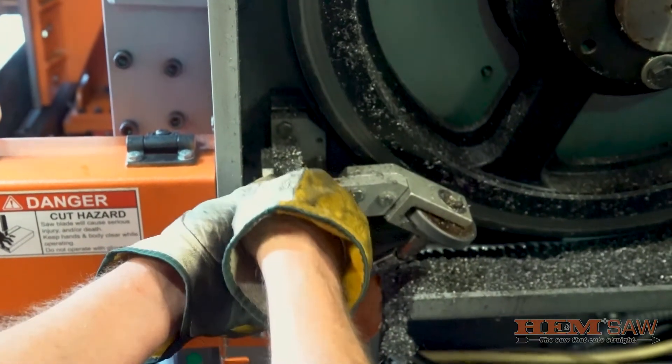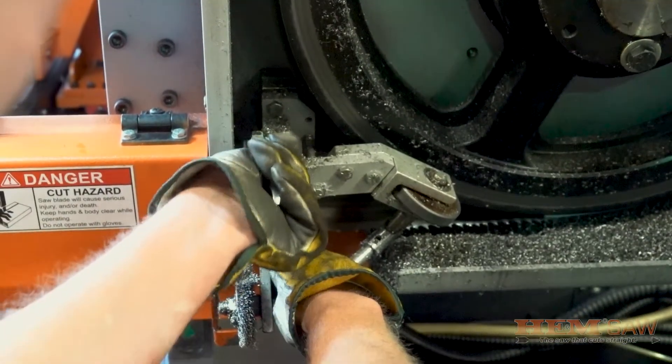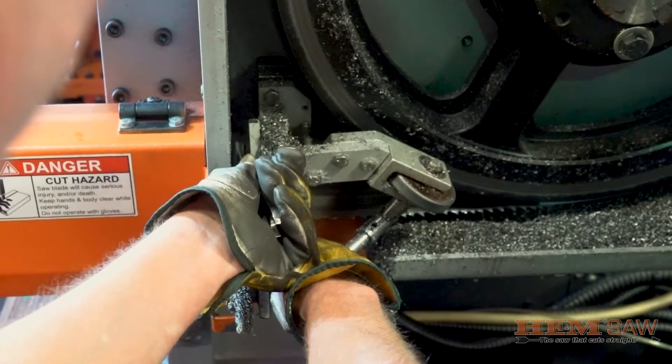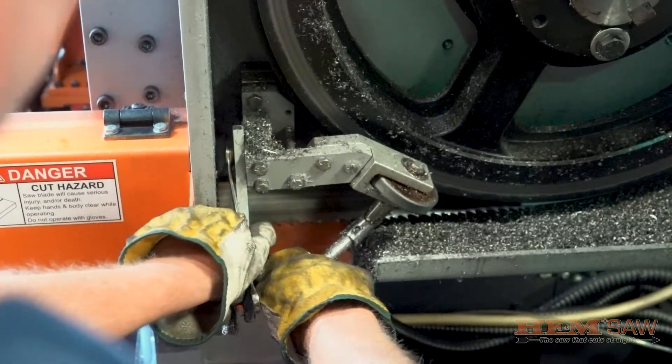Move the blade brush away from the blade so the brush is not damaged during the blade change by loosening the bolt and pivoting the blade brush holder out of the way of the saw blade. Retighten the bolt so the brush remains in place away from the blade.